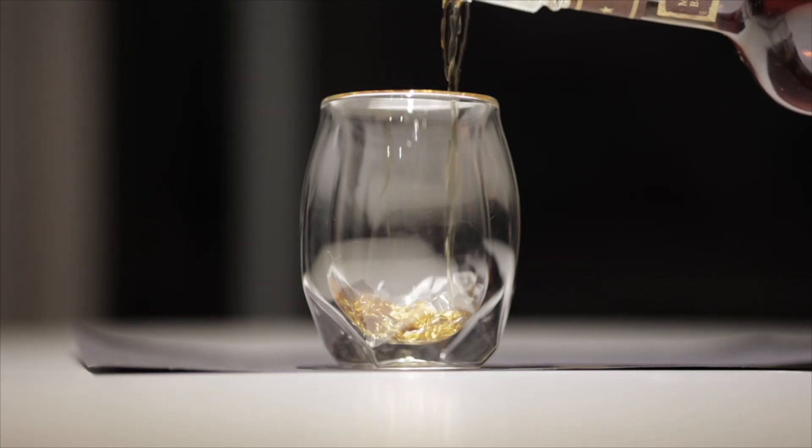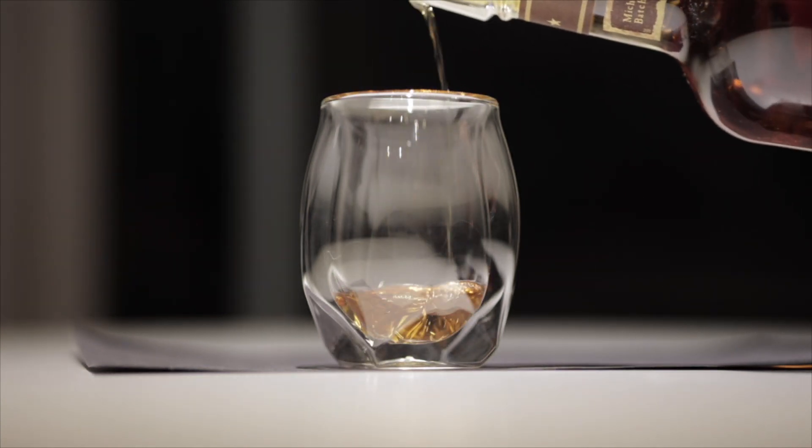Hey, how's it going guys? I'm TP, and today we'll be reviewing Michter's Small Batch Sour Mash recipe. It comes in at 86 proof and MSRP is $46.